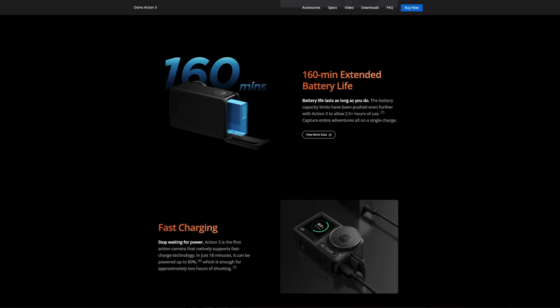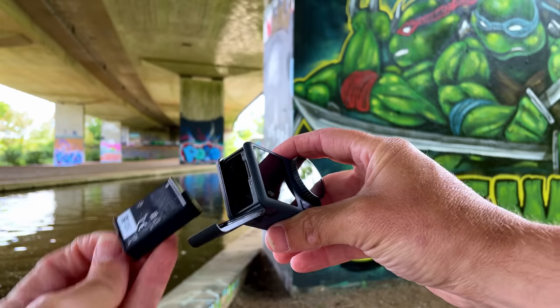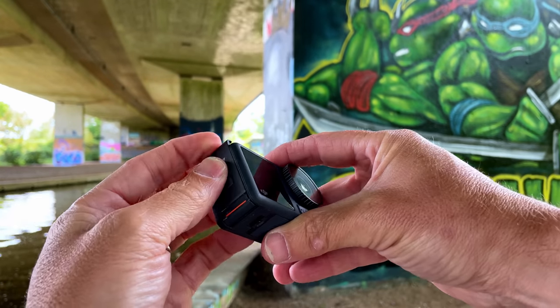Shooting in extreme cold, you're probably never going to run into problems with the Action 3 because of the low of minus 20 degrees Celsius operating temperature. The battery life is a big deal on the Action 3 — a documented 160 minutes from one single battery charge. This is a bit arbitrary depending on your shooting conditions and your frame rate, but if you have the battery holster and the two extra batteries, you can pretty much shoot all day long and never worry about running out of juice. Charging times are also exceptional: 18 minutes gets you up to 80% power, which roughly gives you about two hours worth of filming. Exceptional performance.